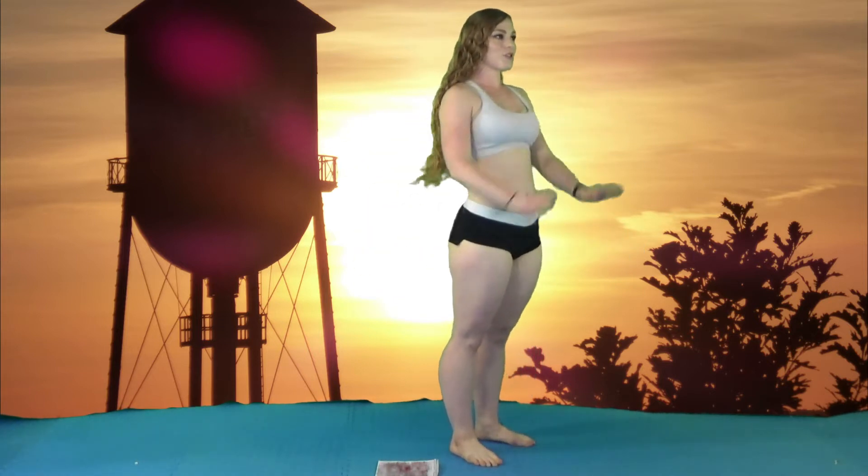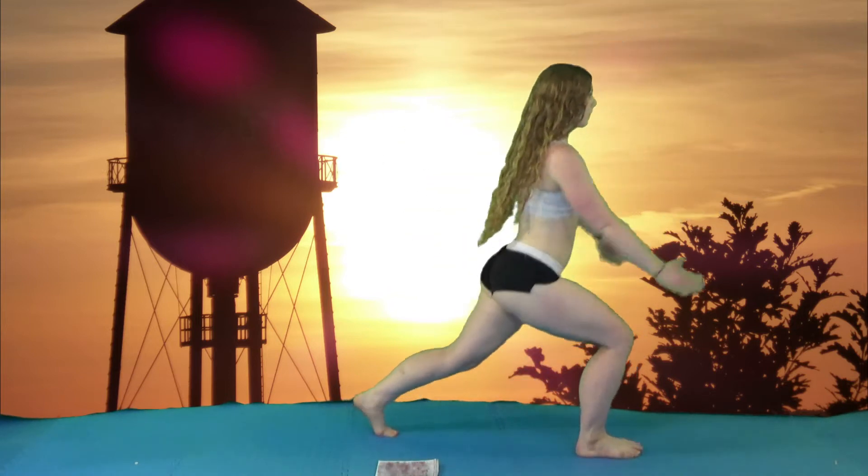The next thing we have is a reverse step with an arm circle. An arm circle looks like a backstroke, and then you're going to step back and swing your arms behind you. We're going to alternate for ten.